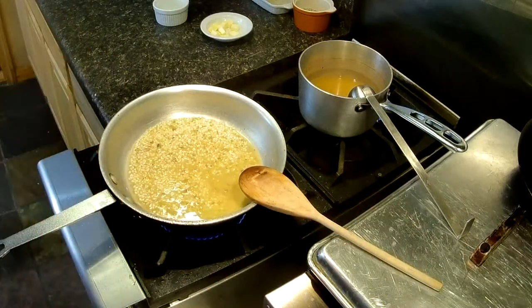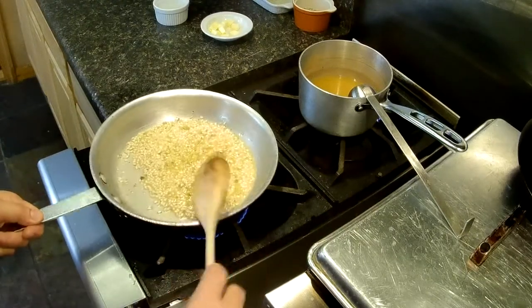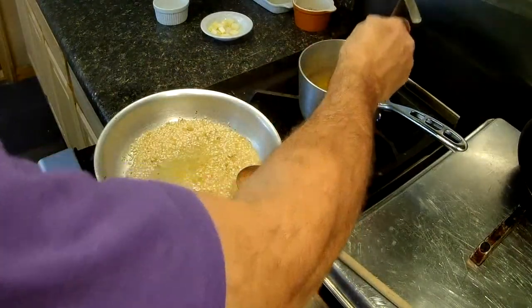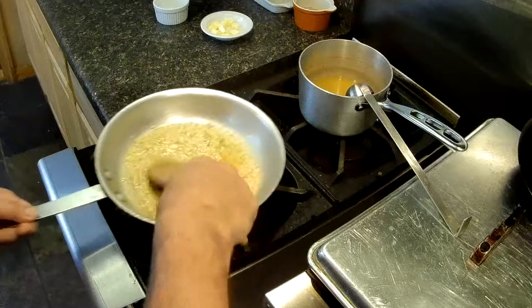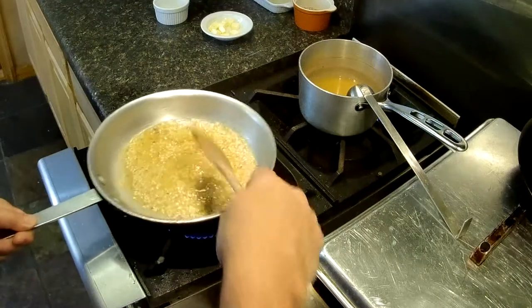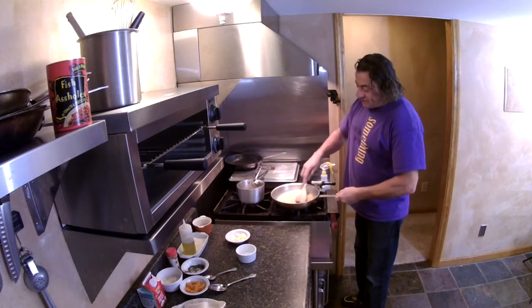Now this is raw risotto, so it's going to take a good 20 to 25 minutes. As you can see, when that stock is finally cooked up, go ahead and add a couple more ladles. Keep going until we get a nice al dente — you don't want it crunchy. The thing is, risotto will go from perfect to complete mush just like that, so you've got to keep an eye on it towards the end. Let's keep adding the stock and stirring.